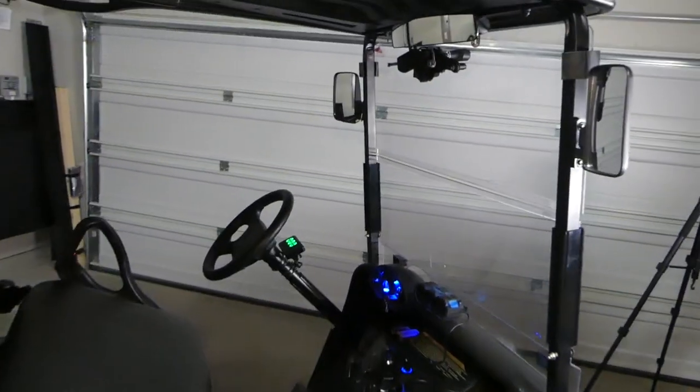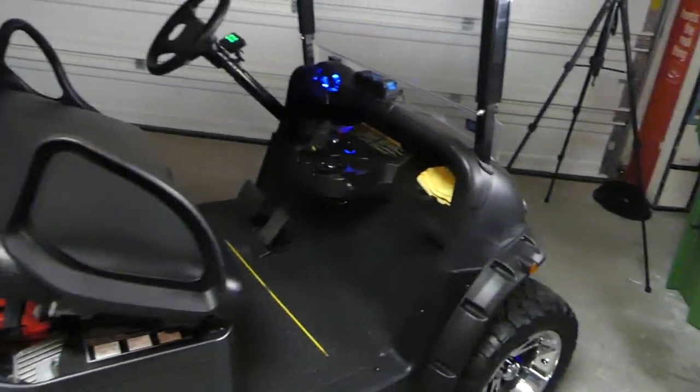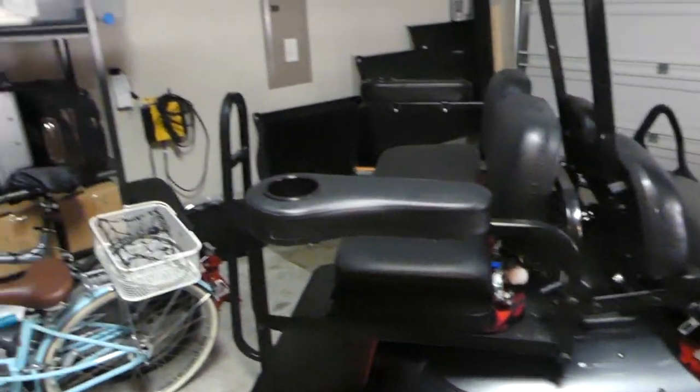That's it, guys — windshield wiper on my golf cart. Came out really cool. Thanks for viewing, I appreciate it, and hopefully this video has been helpful. If you go ahead and give it a shot, I would love to see it — maybe leave me some pictures. Thanks, guys. See you on the next one.